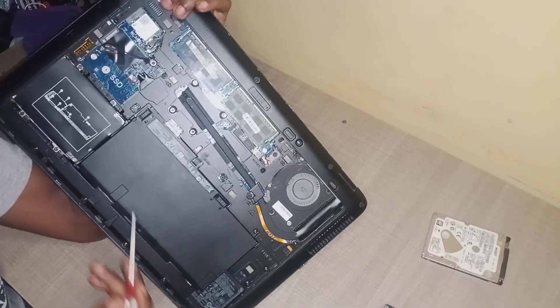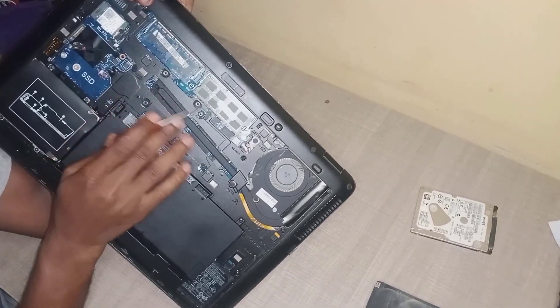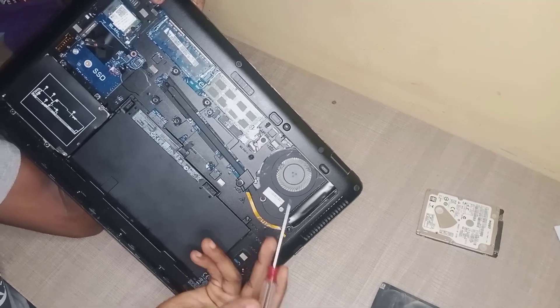Now these are the things I want to show you. This is the battery, this is the hard disk, these are the RAM slots, and this is the fan.